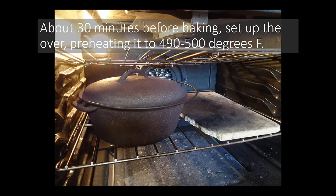About 30 minutes before baking, we're going to set up the oven. We're going to preheat it to about 500 degrees. You see here that I've placed a baking stone — or half of a baking stone — and a cast iron pot in my oven. The baking stone I'm using is about three-quarter inch, so it's not one of those thinner half-inch ones that you often find, like pizza stones.